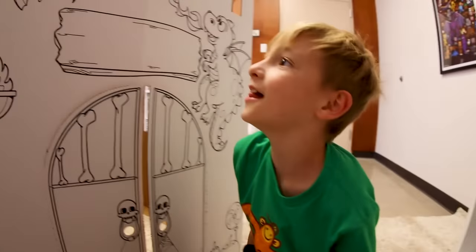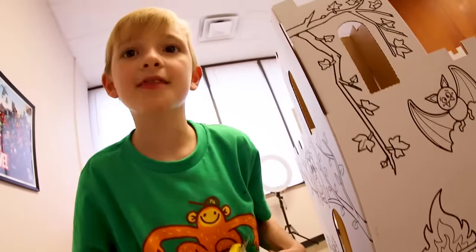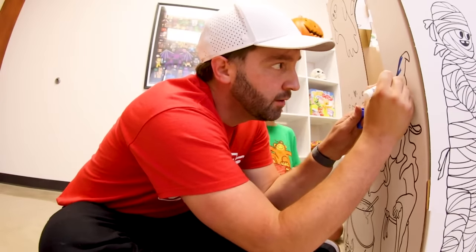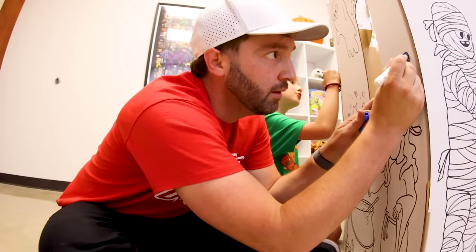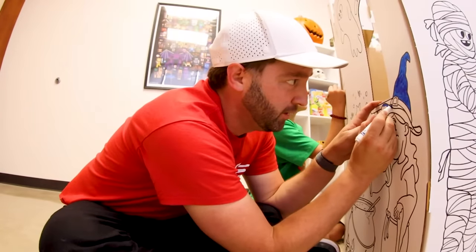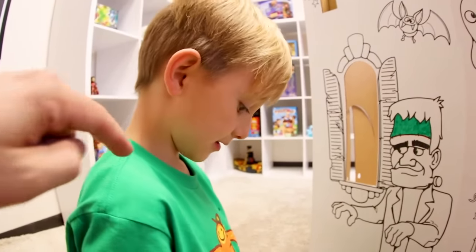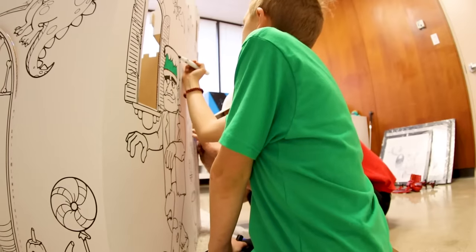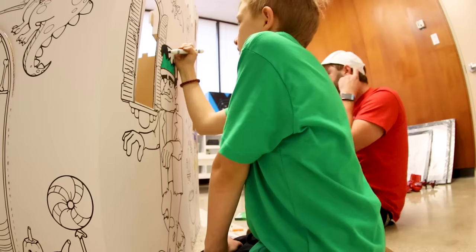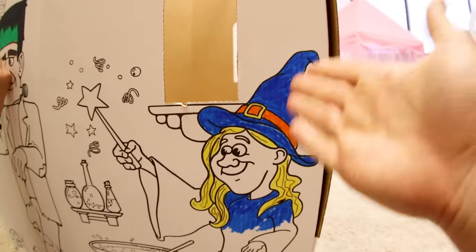I say we color this on the Frankenstein side, so I'll do the wizard and you do the Frankenstein. Okay — blue for the wizard! Got the green going, guys. Yeah, it's like exactly your shirt — you are Frankenstein's monster today, and I've got a wizard hat going on.